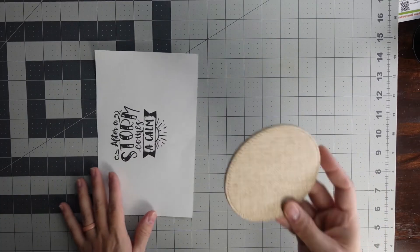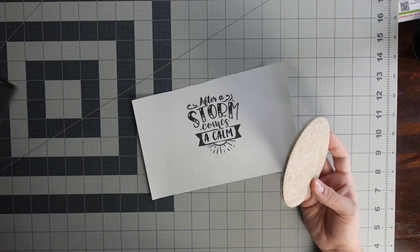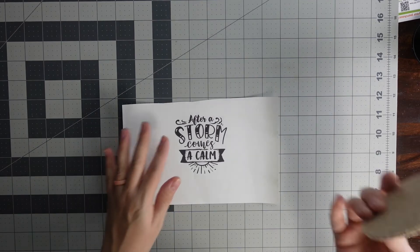All you need for this is your burlap coaster, your design, some heat tape, and some butcher paper. So it's super simple.